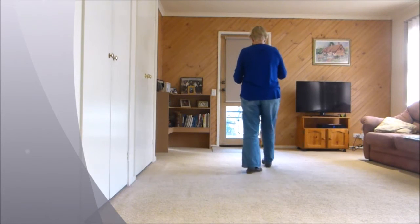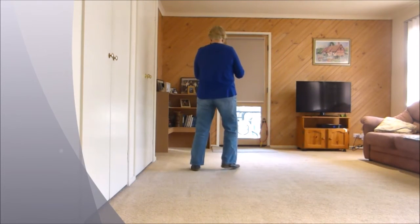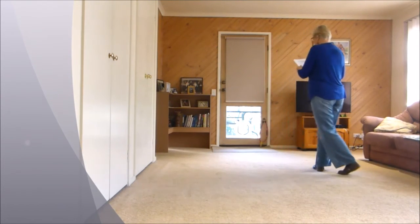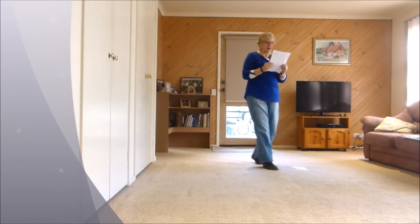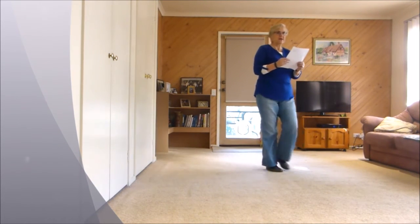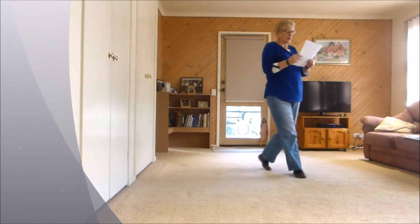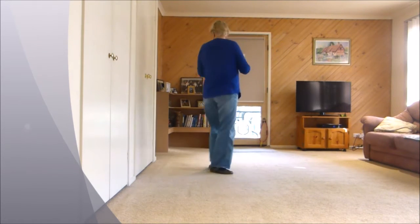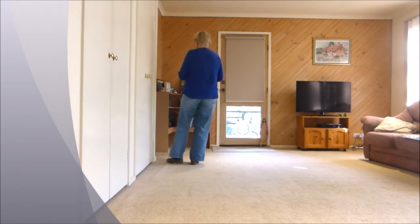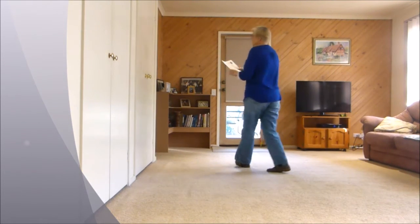One, two and three, four and five and six and seven, eight. One, two and three and four and five, six, seven and eight and one, two and three, four and five, six and seven, eight and.